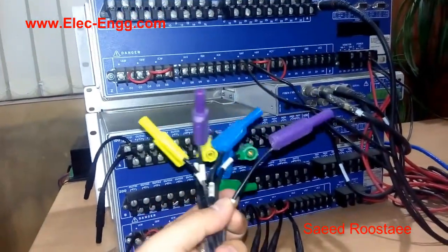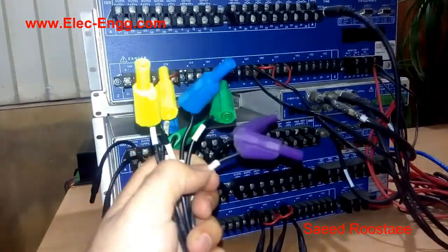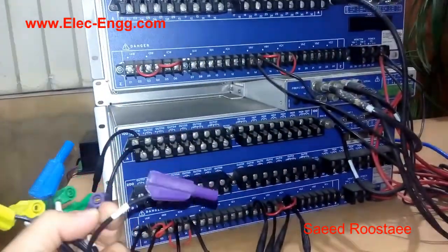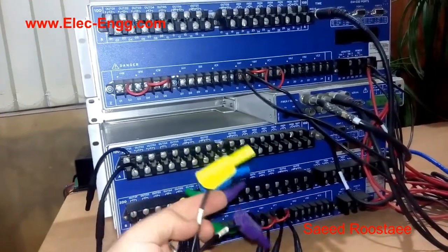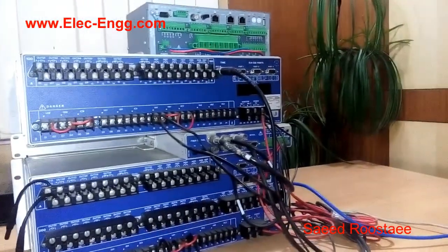All wires are labeled, so we have to connect them to the appropriate terminal. For example, this one is ITRE — so I should connect this cable to the ITRE, which is mentioned here as ICW. We have to check the labels and connect each wire to the appropriate terminals.